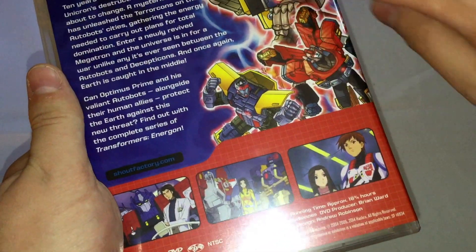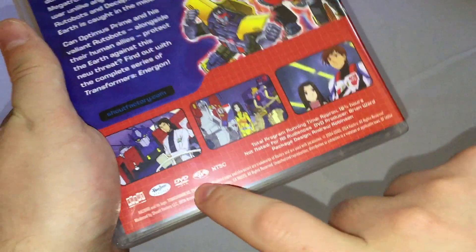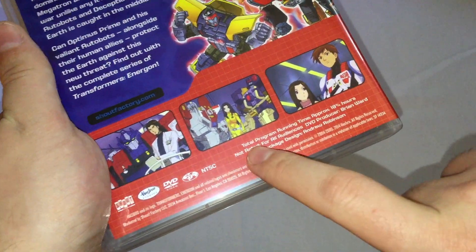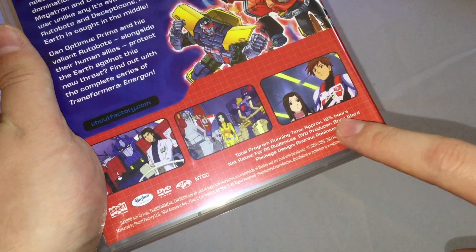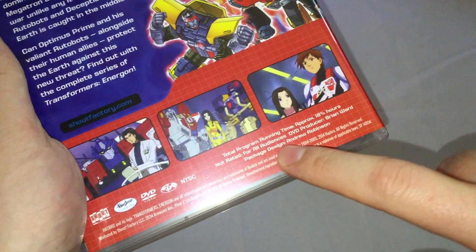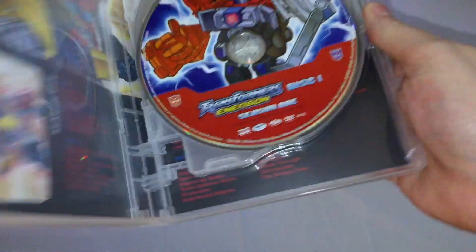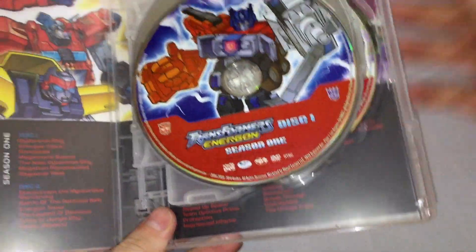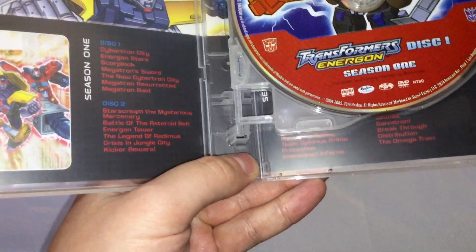There's a description of the series, some more Transformers artwork, and screenshots from some of the episodes, along with company info. It's DVD region one, with a total program running time of approximately 18 and three quarter hours, rated for all audiences. DVD producer is Brian Ward and all that.